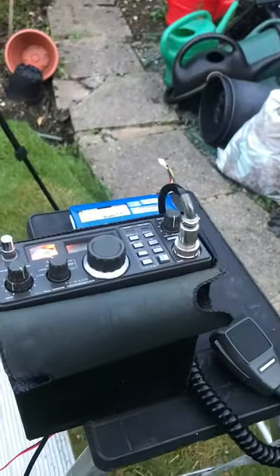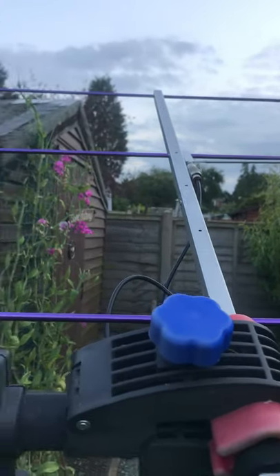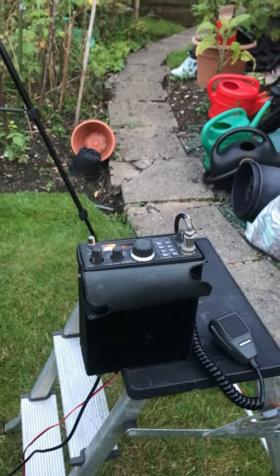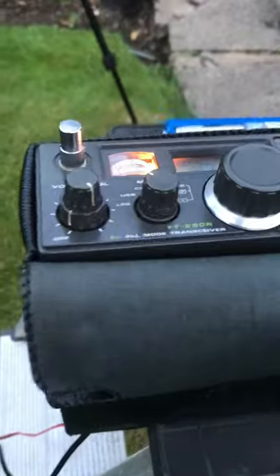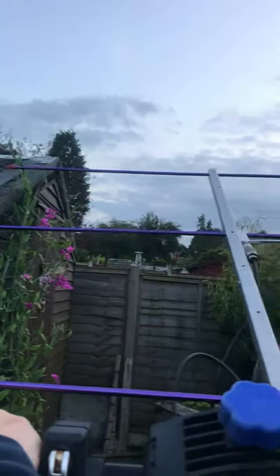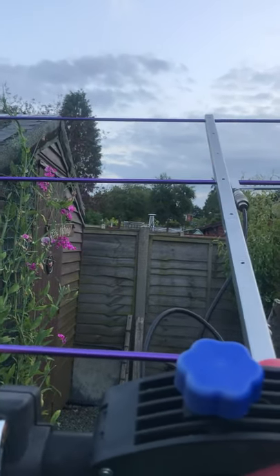At the moment we're hearing nothing come through. There we go — I've moved it over this way a bit. A lot, lot stronger, that station. Move it back again, it gets weaker. Move it back over, it gets stronger when it comes back on.